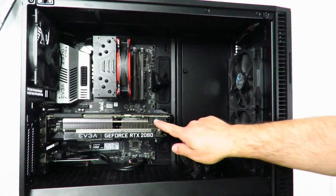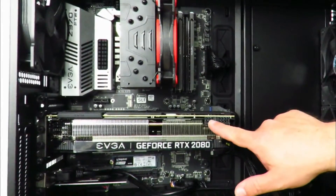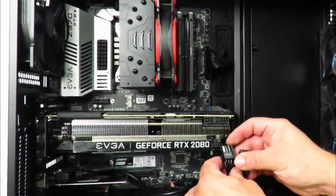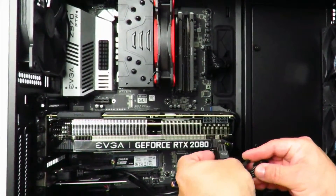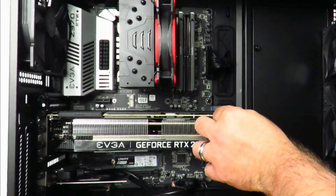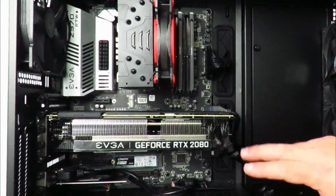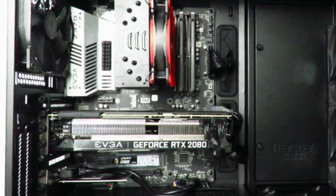Now we're gonna go ahead and put the PCIe power connections back in place. The previous card required an 8-pin and an 8-pin, but this one only requires a 6-pin and an 8-pin. Since this is a 6-plus-2 connector, I just remove those two pins, plug that one in, and tuck this one off to the side to hide it a little. I'll make it look pretty later — right now it's just to show you guys how to do it.